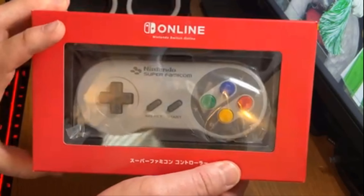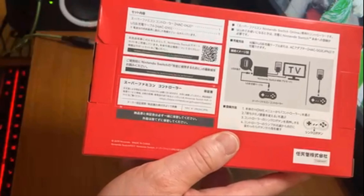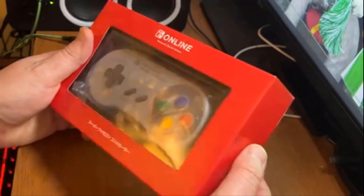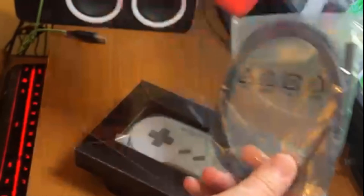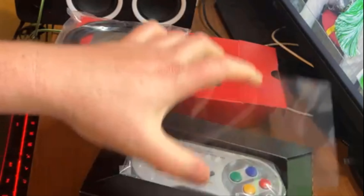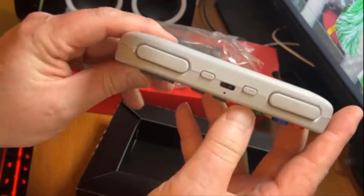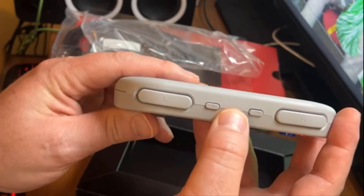We're going to open it up, check it out, see how it works with my Switch, see what cool features we've got, and see if this is worth buying. Here's the box — obviously we got Japanese down at the bottom. We can read that it's Switch Online though. The back of the box looks just like the American version but it's in Japanese writing. Just boring stuff about how to connect. So let's get her open. We get an included USB-C cable — a lot of things don't come with cables anymore, so I'm happy to have a USB-C cable. Got a nice protective window there, and here we go with the protective bag. We got L and R, ZL and ZR, and USB-C charging right there.